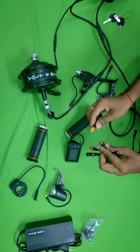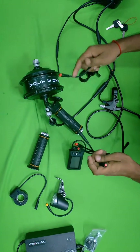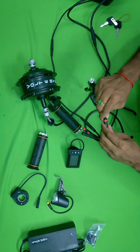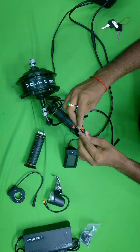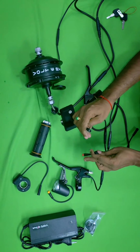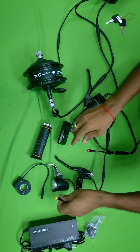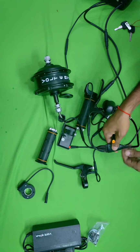Now attach these wires to the accelerator — all you have to do is match the colors. For the brake wires, you can see red and red colors. Here you have pins and here you have holes, so you attach them — either right or left. The black wire connects to the black one. This is the display connection.